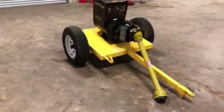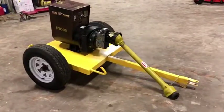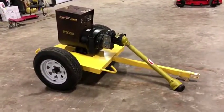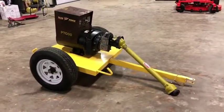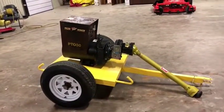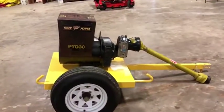We're doing a walk-around video on this Tiger Power PTO 30. It's a 30 kilowatt PTO driven generator. We did hook it up to a tractor and it did seem to function as it should. This thing can handle up to around a 60 horse tractor, so that's about what you need to get the full 30 kilowatts out of it.